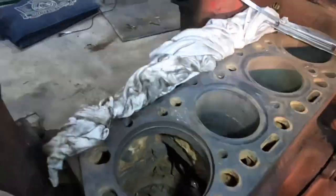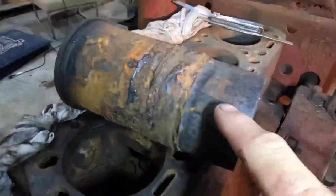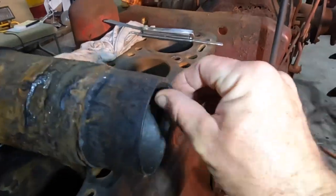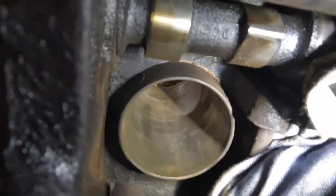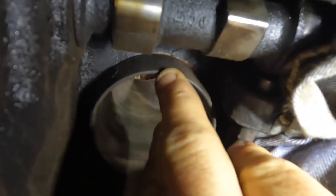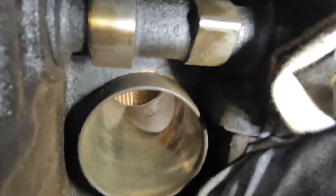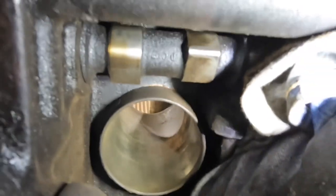These are just supposed to tap out from underneath — this bit here sticks down into the crankcase, and you are supposed to be able to just tap them out from underneath. From underneath you can see it sticks down about an inch into the crankcase. If you look up right at the top of the sleeve, you can just see a bit of an orange stain, which is rust from condensation that's sat in there when this tractor hasn't been in use. But on some of these, it definitely looked like they were leaking a bit.